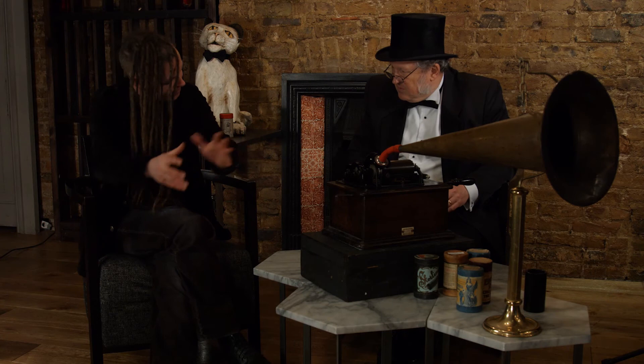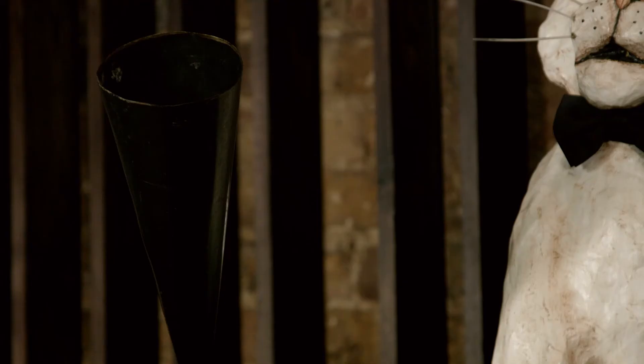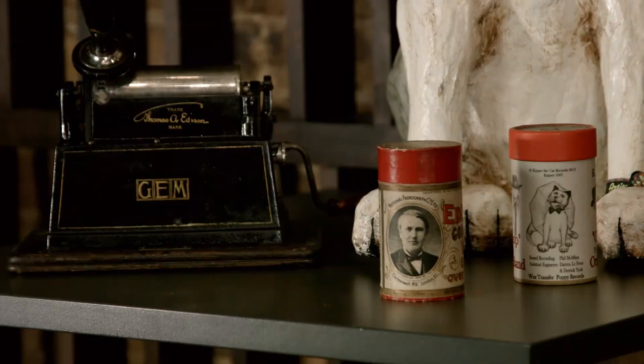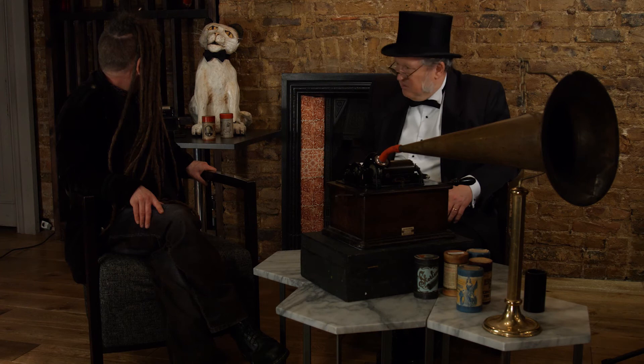In the same way that after this you had the gramophones and then the portable gramophones where people could take them out - would people have taken these out? Well, certainly a machine like the gem machine there, which is quite small, you could easily take that on a picnic with you. I think people did - they took a little box of cylinders and because there's no electricity required, you could just sit in a field and play them. They're a little bit more breakable maybe than some of the records, but the records were quite breakable in the early days.